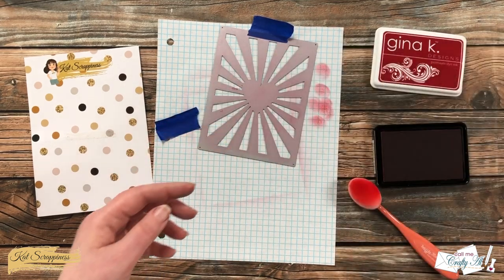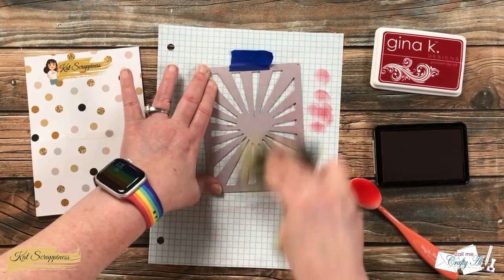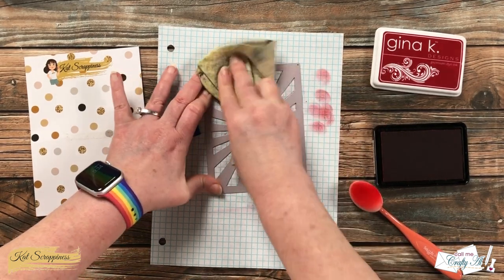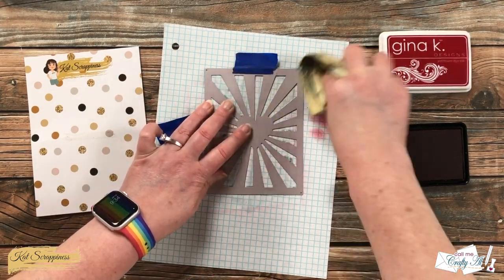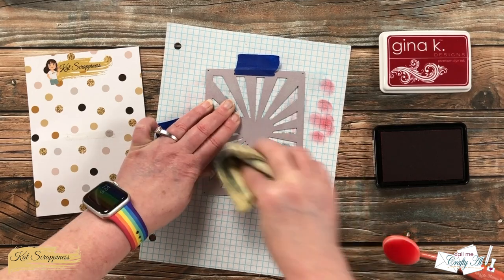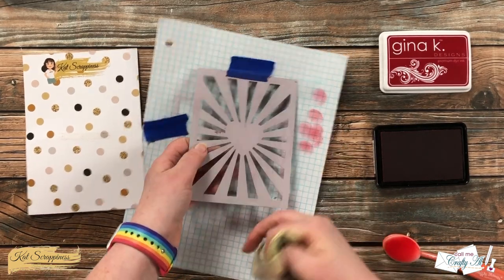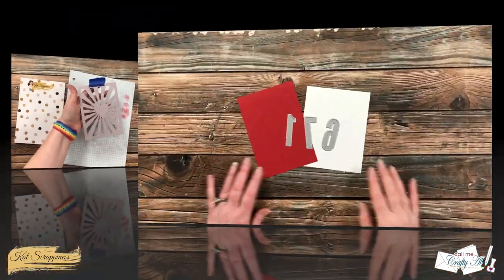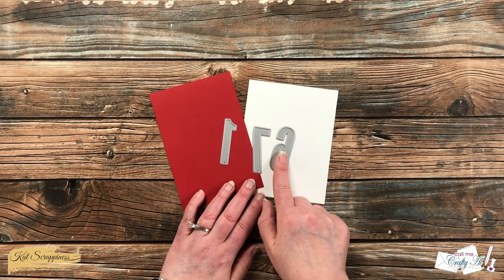Next I brought in my stamp cleaning rag and used it to wipe as much of the ink off the back of the die as I could. There was some slight staining from the red ink, but I'm fine with that. You might want to use a heavier or harsher cleaner, whatever works best for you.